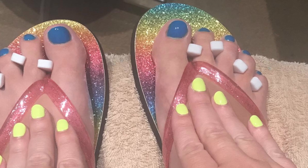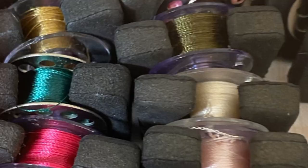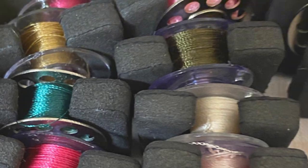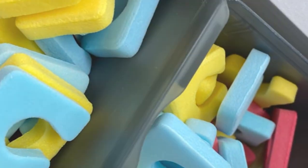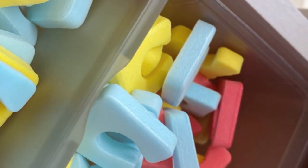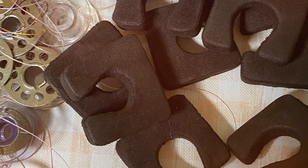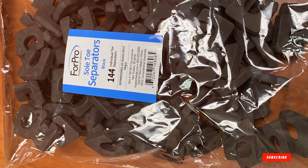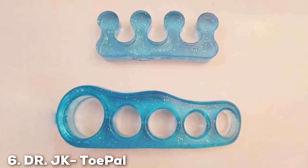As you slide these separators between your toes, you'll experience a gentle yet effective correction, addressing the issues associated with overlapping or misaligned toes. The versatile design of Four-Pro Sole Toe Separators accommodates various shoe styles, making them a practical solution for everyday use. From casual wear to formal shoes, these separators seamlessly integrate into your footwear, providing constant support throughout your daily routine. Bid farewell to the discomfort of hammer toes and welcome the soothing embrace of Four-Pro Sole Toe Separators. Elevate your foot care routine with these meticulously designed separators that prioritize your comfort and well-being.